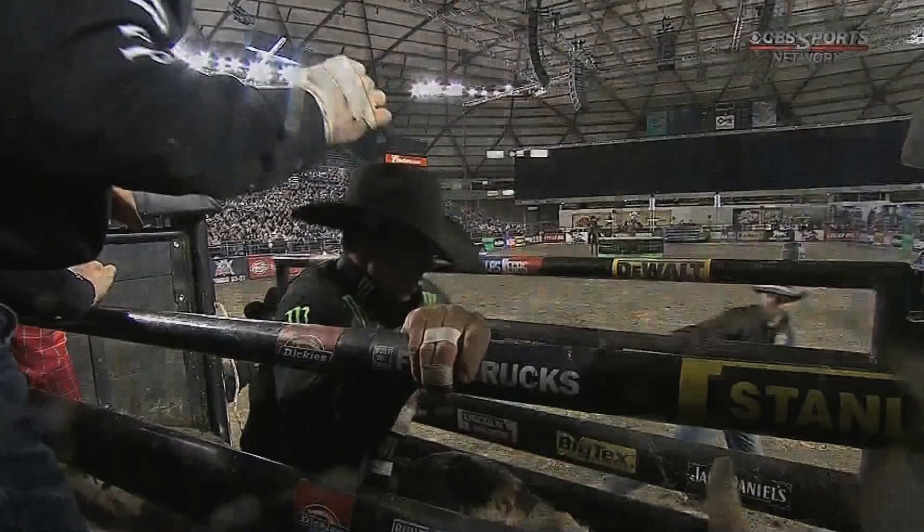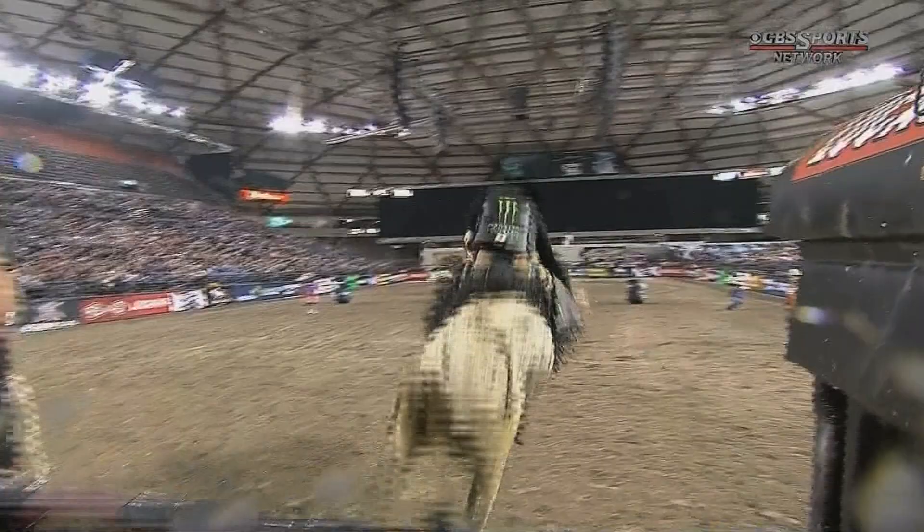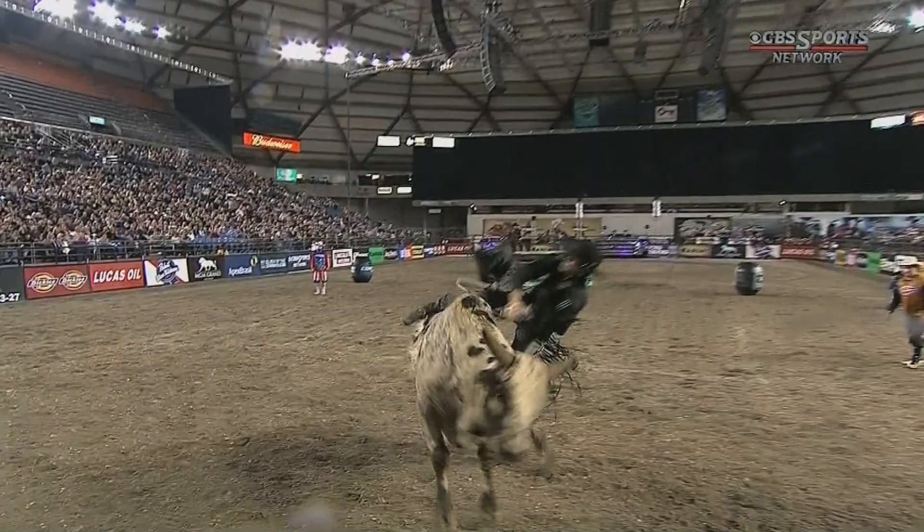Outstanding bull. You see him leap out of here — one big jump goes left. JB on the back of his arm and just pulls him to the inside. We talk about a bull dropping those shoulders, and he did drop that inside.